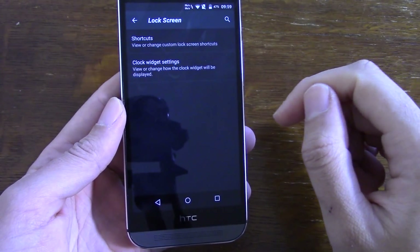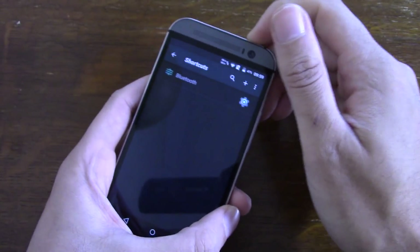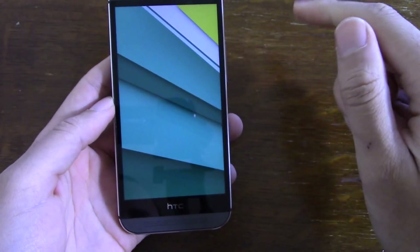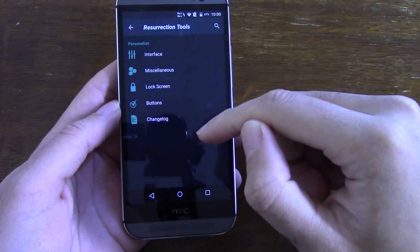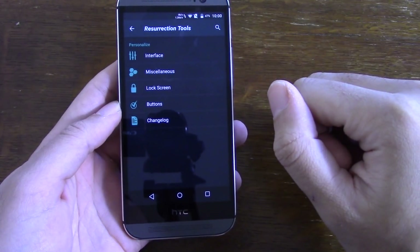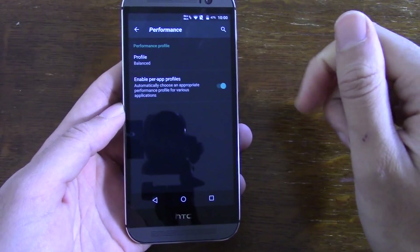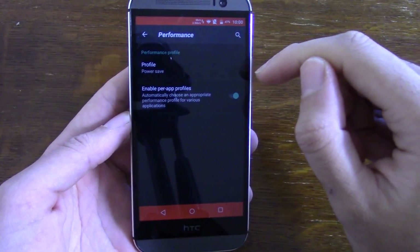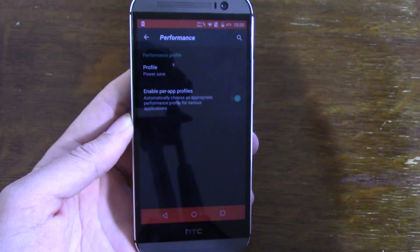On the lock screen you can put different shortcuts - I've put a Bluetooth shortcut on there which goes directly into Bluetooth settings. You can also put on clock widgets. You can also customize the profile of the device, whether you want it on power saving mode which dims the device and limits background data.